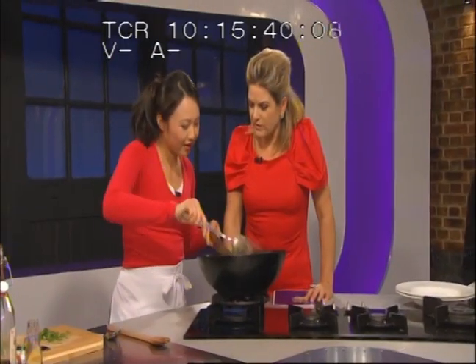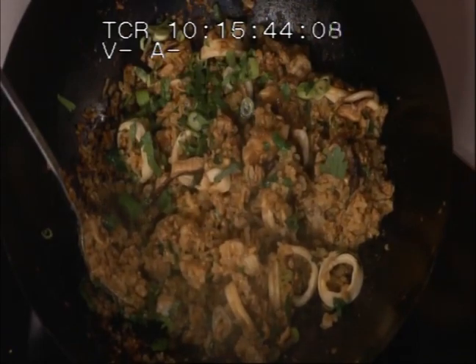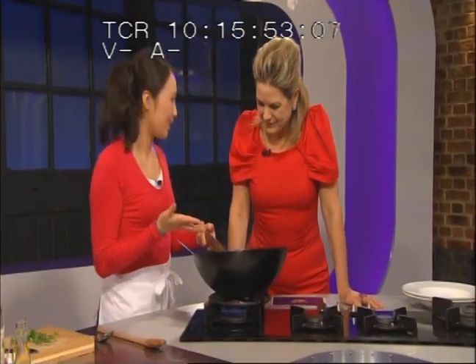A lot of people didn't know that sticky rice was a different crop to other rice. Yeah, sticky rice is actually glutinous rice, but I find that jasmine rice has that slight stickiness as well, without being too much. So, actually, I'm ready to go.